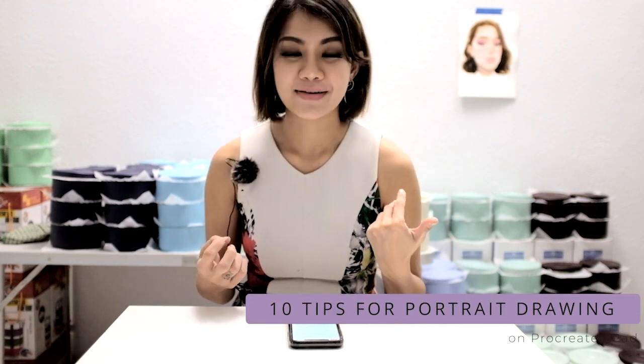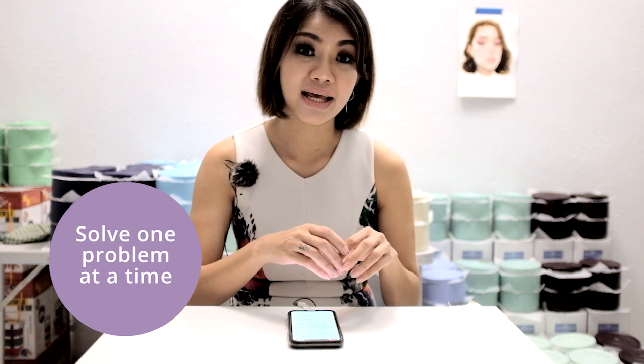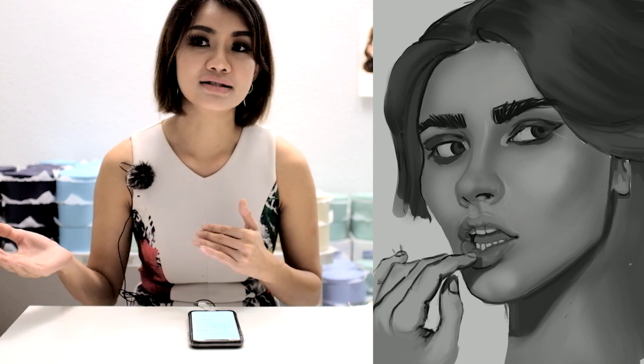Let's head into the 10 tips for portrait drawing on Procreate iPad. Tip 1: always solve one problem at a time. We don't want to solve the drawing accuracy, tonal values, and color all in one go, because that gives us a lot of trouble and delays the whole process. Isolate each problem and solve them separately. The first step is always to tackle the drawing — get the sketch, anatomy, and drawing right. Then for the next stage, focus only on tonal values, which means the light and darkness of the painting, usually done in grayscale.